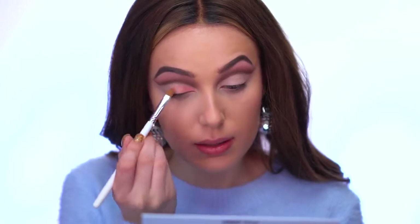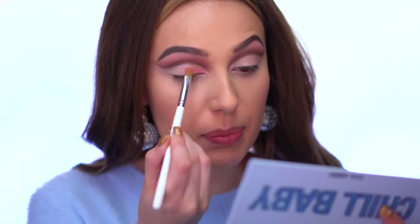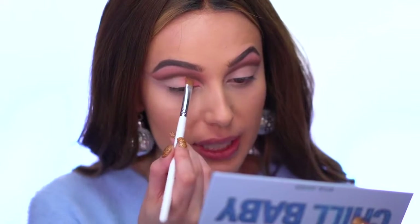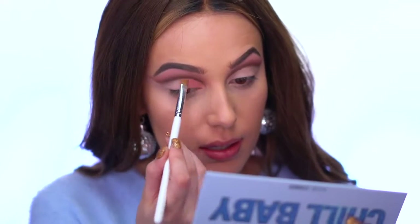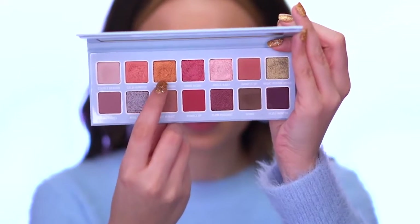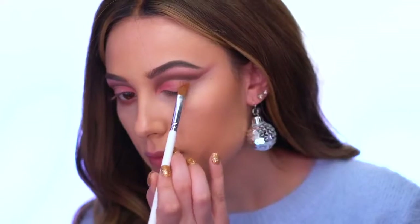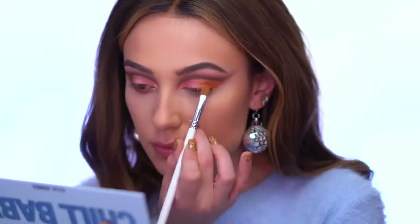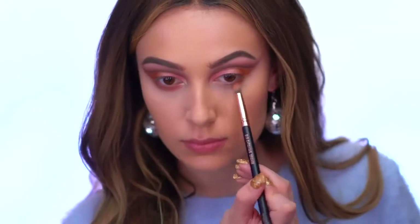I'm picking up the shade Cold Hearted and applying that onto the lid - it's such a pretty pink rose gold color. I'm bringing that right into the crease. Next I'm grabbing the shade Pray for Snow for my outer corner, connecting it into the cut crease to close it off, and bringing it down on my lower lash line.